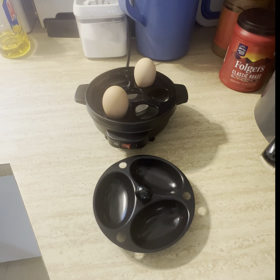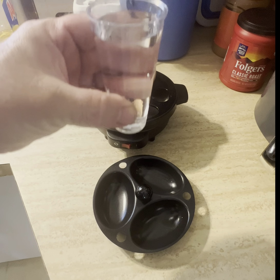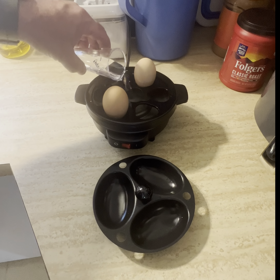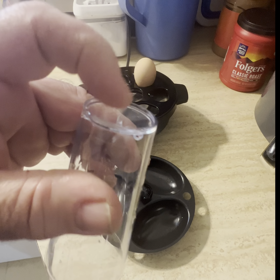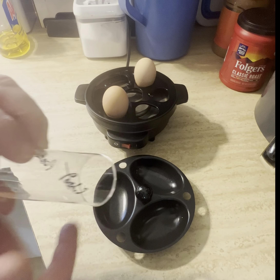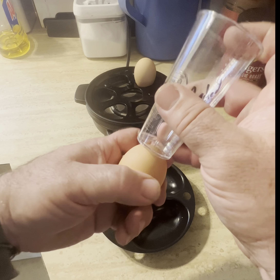Okay, we have two. We're up to two lines. You just pour it in there. See? Now you see that little niche thing? You're supposed to put this over the fat end like so.